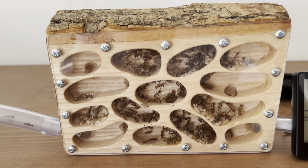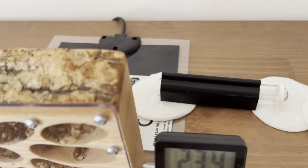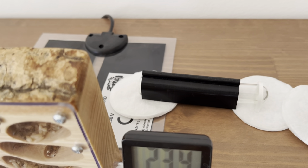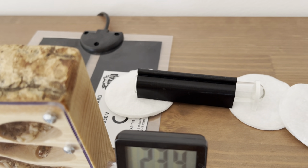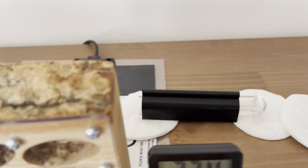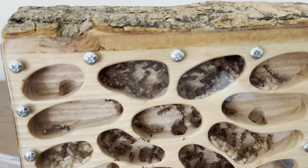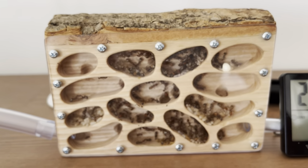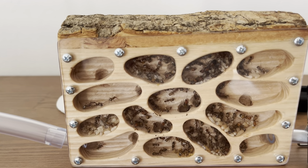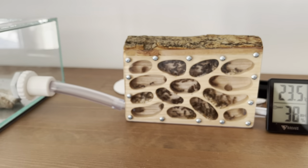Also, the queen from my unboxing video — the Crematogaster scutellaris — is doing well. She has about four or five eggs, but they're very tiny. I'm used to the Camponotus queen and her eggs, so when I look in there everything looks incredibly small. I hope things go well with her. That's it, guys — see you!